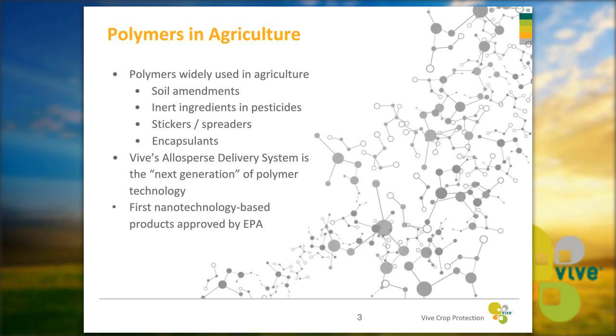Both products use a polymer-based technology, and polymers are already widely used in agriculture — in soil amendments, as inert ingredients in pesticides, as stickers and spreaders, and in encapsulants. Our Aloe-Sperse delivery system is the next generation of polymer technology, and Vive has the first group of nanotechnology-based products approved by the EPA for use in agriculture.